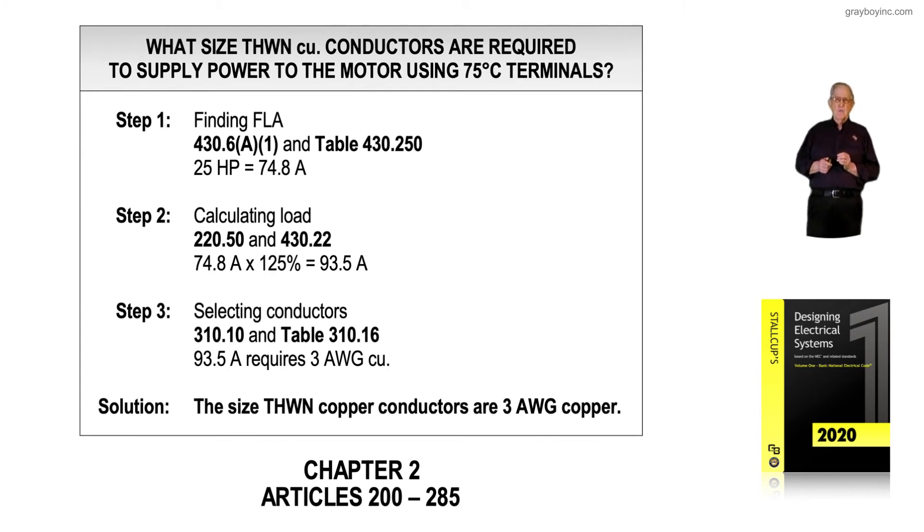Step three refers us to the sections that size these conductors. We review 310.10 / 310.6 Informational Note 2 — in the 2020 edition, 310.6 Informational Note 2 states that THWN conductors at 75-degree terminals can be used in dry or damp locations. We then select from Table 310.16 (previously 310.15B16 in the 2017 edition). The solution is number 3 AWG THWN copper conductors.